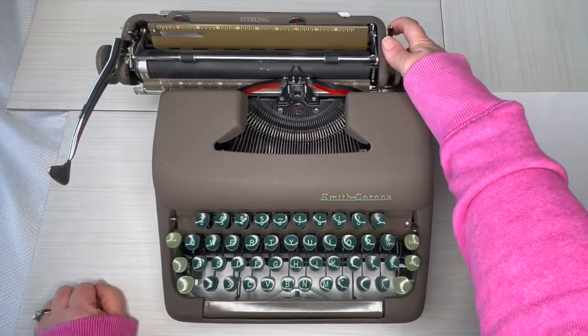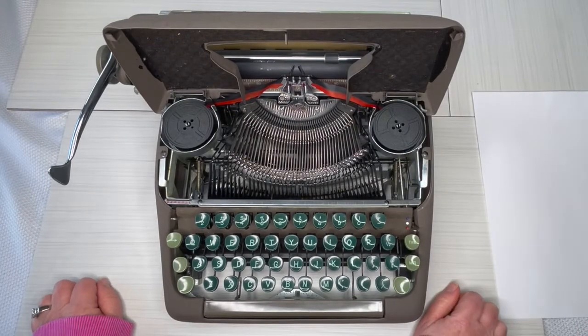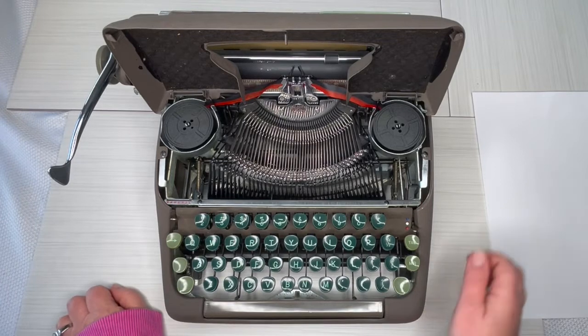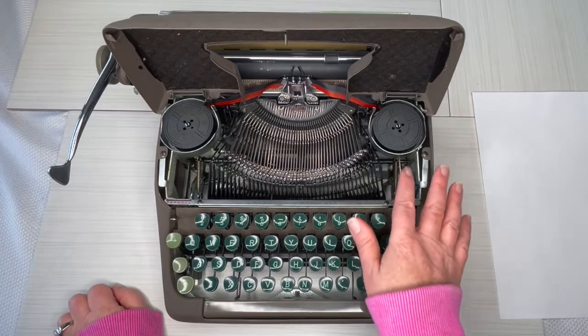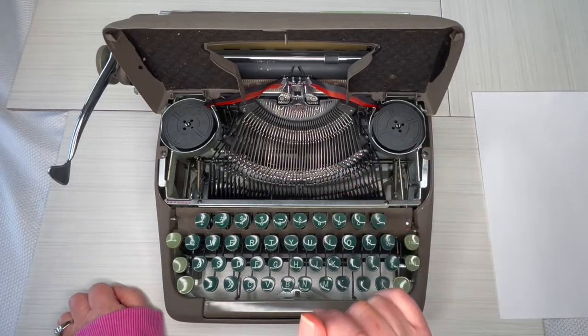I'm going to move this over to the left — little bell — and let's open this up. Inside you'll see a universal ribbon. Obviously not the original ribbon spools; we've put in a universal one, which works just fine for this.